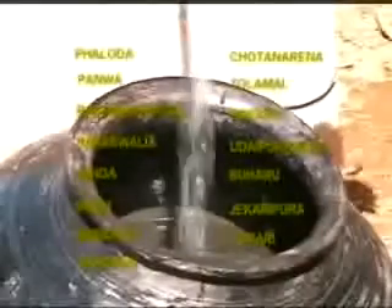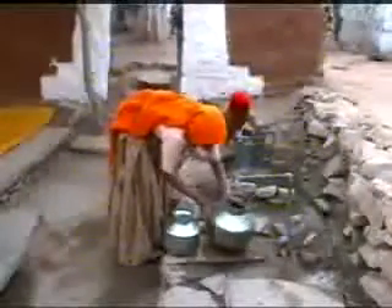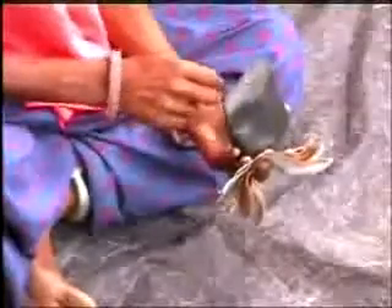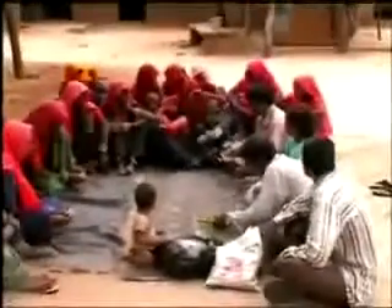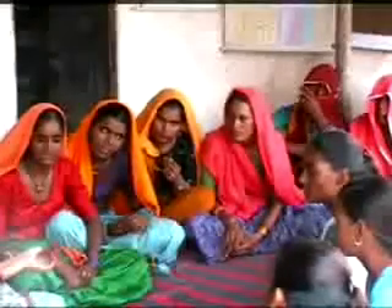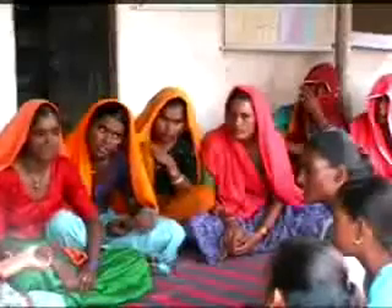In 15 villages in the two districts of Ajmer and Jaipur, barefoot engineers have planned and implemented pipe water supply schemes. Pipelines have been laid and taps have been provided in each house. Financial contributions from each house every month ensure repairs and maintain the systems. Perhaps it works because no government engineer is involved, and communities have been left to decide for themselves.